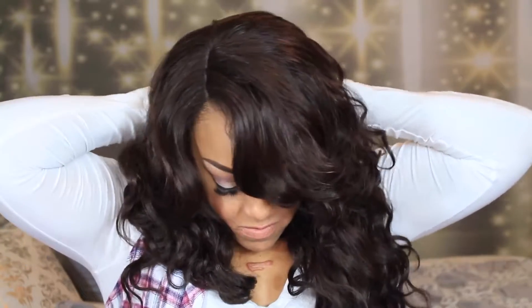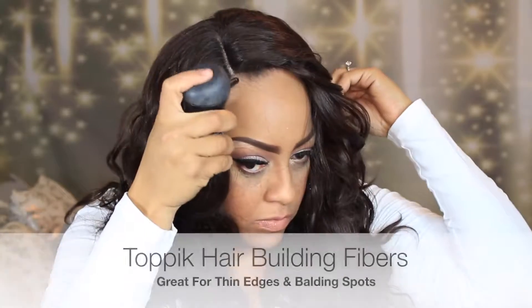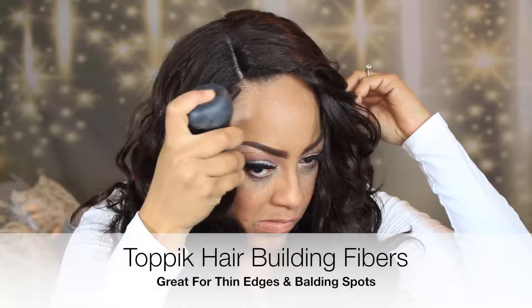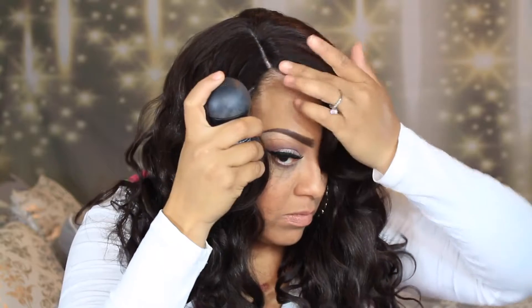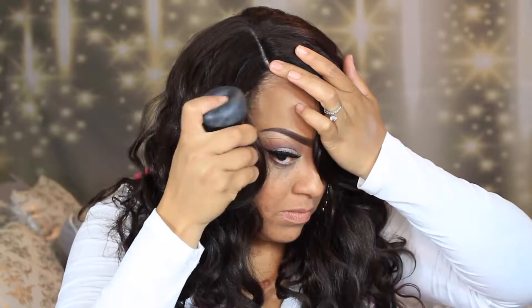I'm going to use a bobby pin in the back area because the cap was just a little bit too big. Placing a bobby pin between the net and my hair will help hold the cap down. I'm going to be using my Topic Carotene hair building fibers.